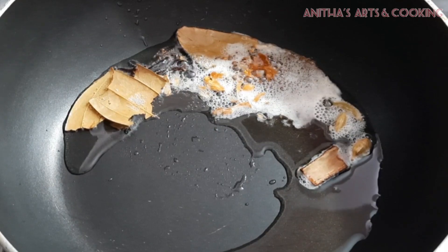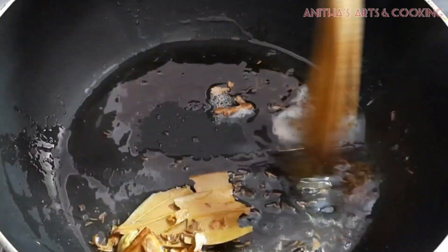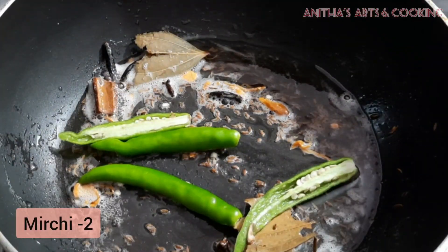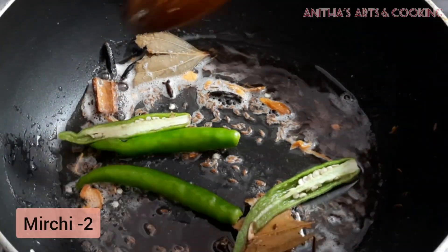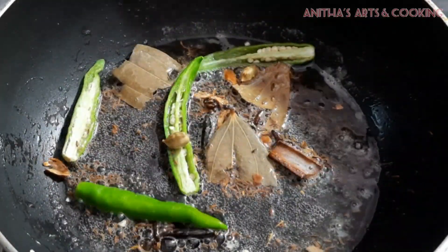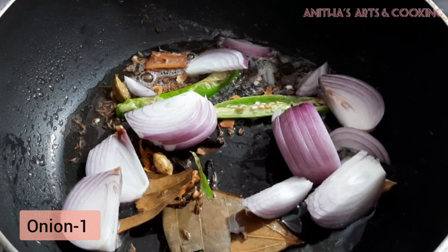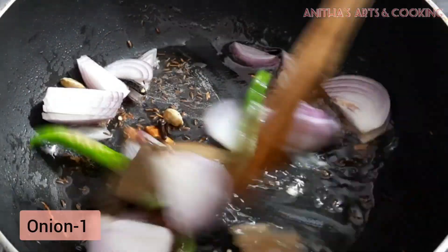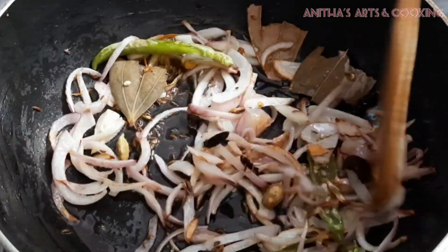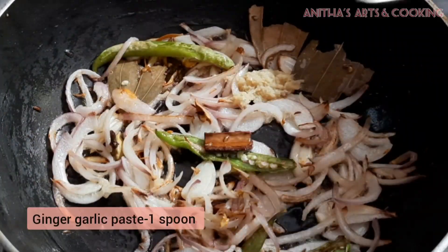After frying the masala, fry it in the pan. Then add 2 spoons of oil. After frying, add onions. After frying the onions, add ginger-garlic paste.